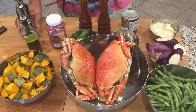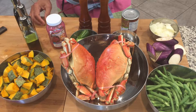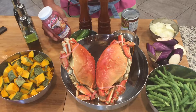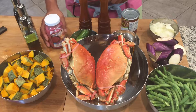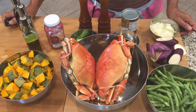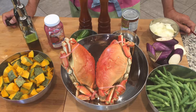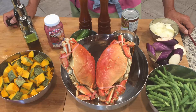We also have fish sauce, soy sauce, and shrimp paste. We will cook the vegetables first and then put the coconut milk and the crabs, so this will take only 10 to 15 minutes. Let's get started.